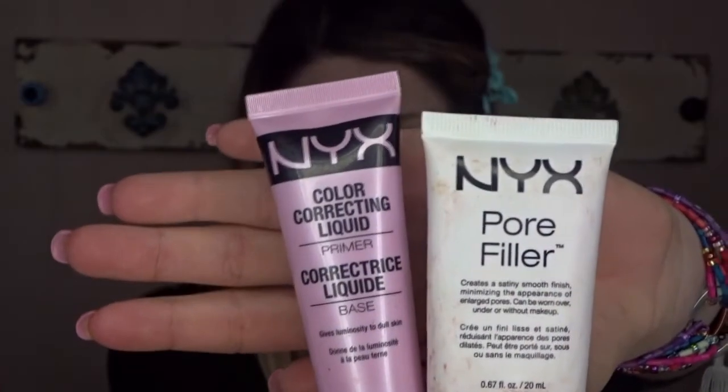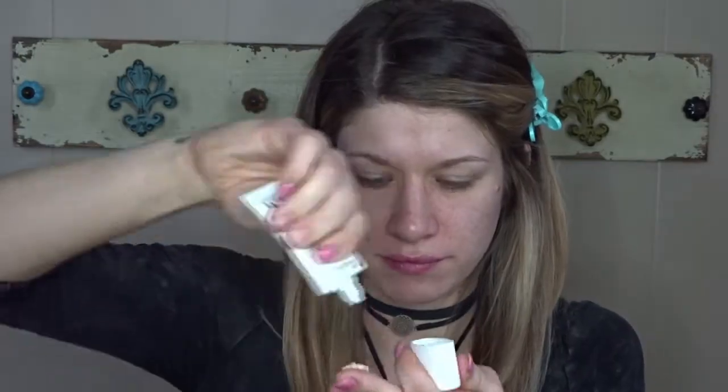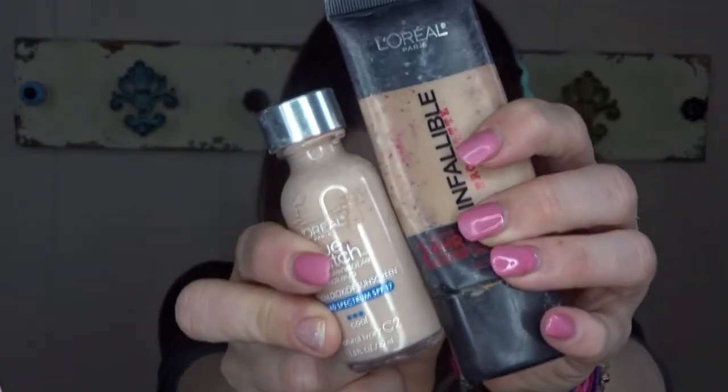To start off this look I'm going to go in with my NYX color correcting liquid that is illuminating, and my pore filler. I know this is the first time you're seeing my bare face — don't be scared, this is actually the best it's ever looked.